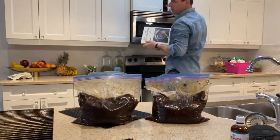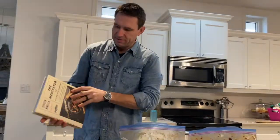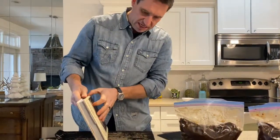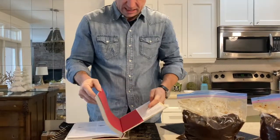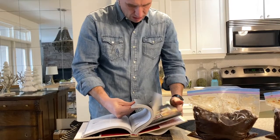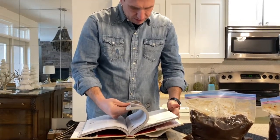If you're interested in knowing what's in them, I stole this recipe from The Meat Eater by Stephen Rinella, page 62. I'll tell you real quick what was in them.